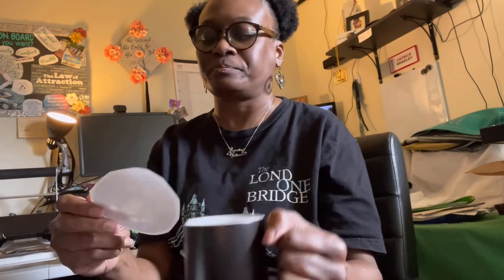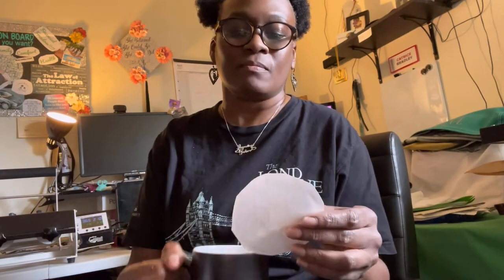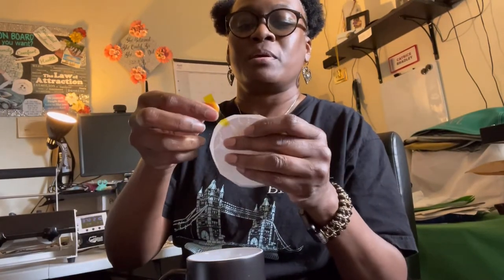I am about to do this image on this black mug, which is one of the color changing mugs. You put something hot in here, the black goes away and it's going to show this image. I don't know if he's right-handed or left-handed but we're gonna assume he is right-handed because I am, so I'm gonna put this image on this mug. Let me get some tape and put it at the top of the bear's head.